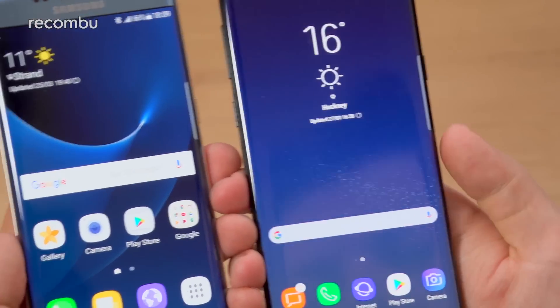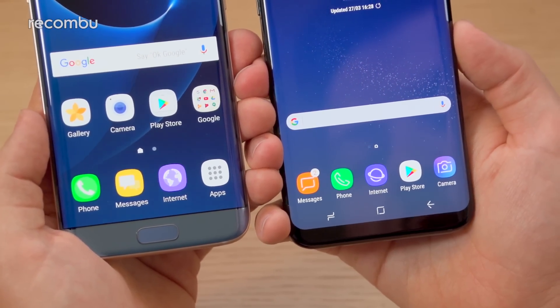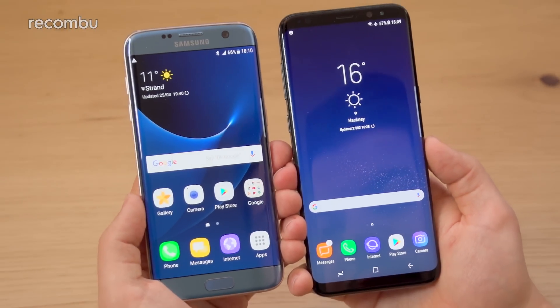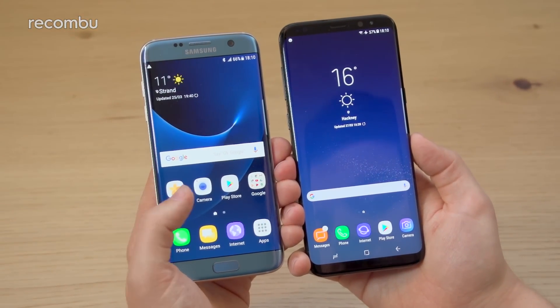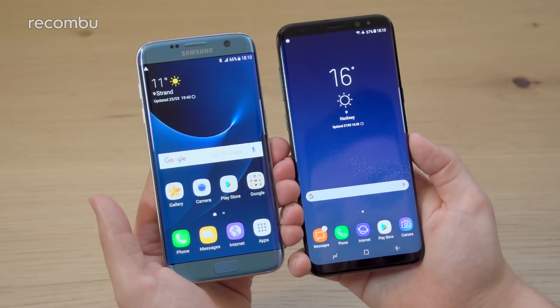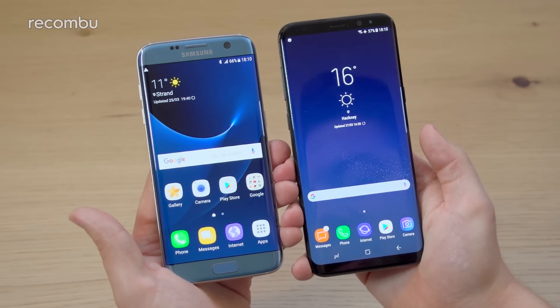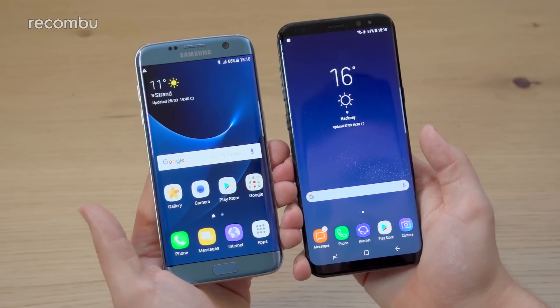As you might be able to tell, especially at the bottom of the S8 Plus's screen, the corners are now rounded, so it's more natural-looking. It's still a 6.2-inch display, so it's a bigger screen than the one found on the S7 Edge. They've also upped the resolution — from the 2560x1440 screen on the S7 Edge, which is an absolute stunner and arguably still one of the best displays on the market, the resolution for both S8 and S8 Plus is now 2960x1440.